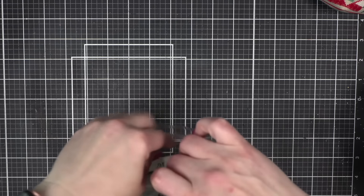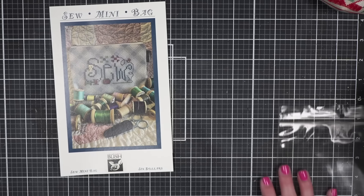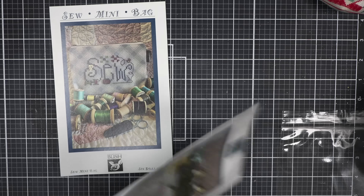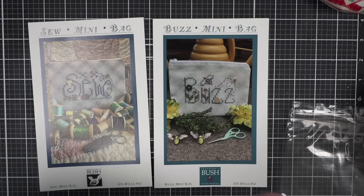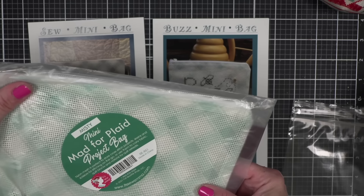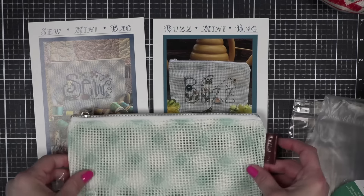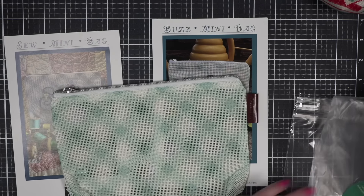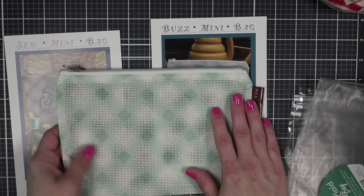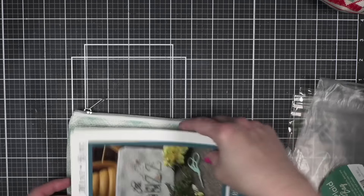I did pick up a couple of these Shepherd's Bush patterns, which are made to be stitched on the new Mad for Plaid mini project bags from It's So Emma and Fat Quarter Shop. I picked up Sew in Buzz — I actually have several of these to stitch in the big size as well — and I got the misty color bag. These don't look like they will take much time to stitch, but I love these for keeping your floss and little things inside your bigger bag so that it isn't touching your project.